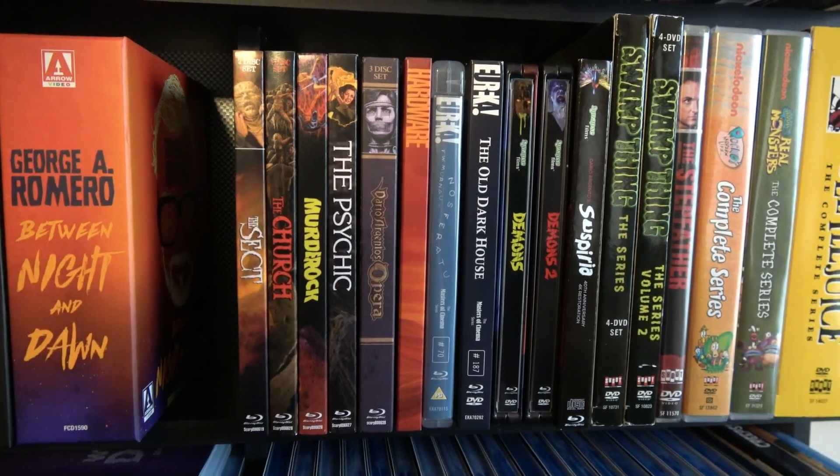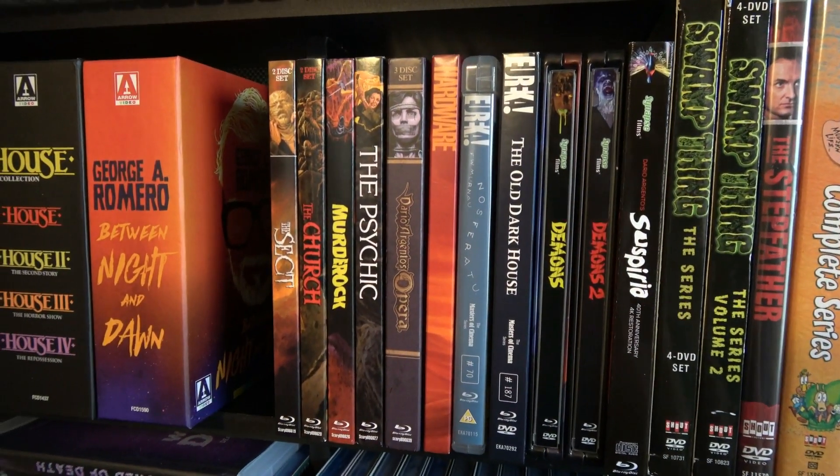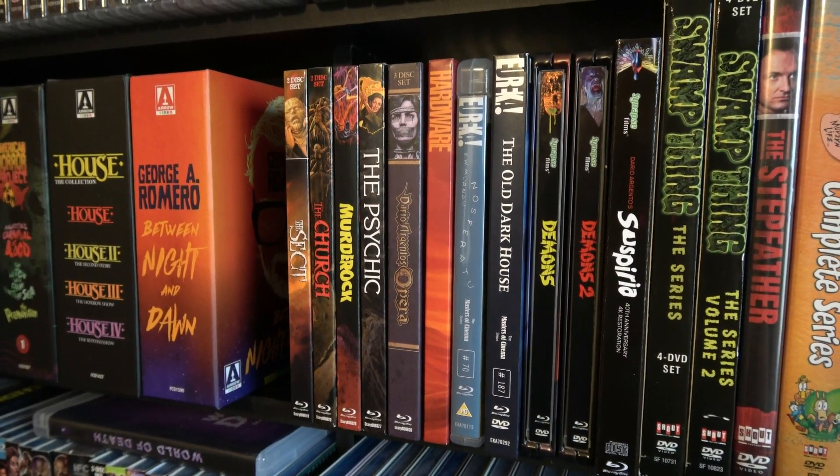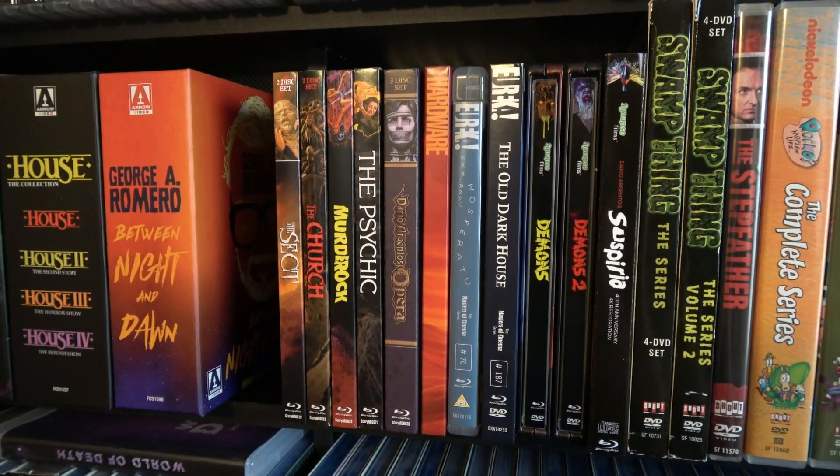That's going to wrap up today's quick horror movie unboxing. If you have any questions, be sure to ask them in the comments below and I'll do my best to answer them. Like and subscribe if you haven't already, and if you love all things horror movies, monsters, Halloween, and unboxings, be sure to check out some more of my videos in the future.